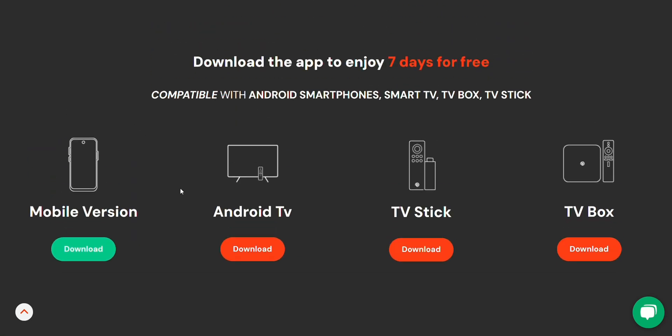On the WACA landing page, you'll see that the app is compatible with a variety of devices: Android smartphones, smart TVs, TV boxes, and TV sticks.